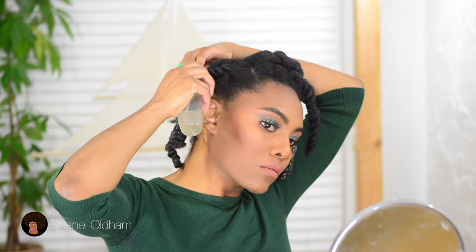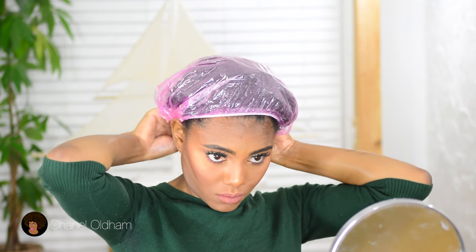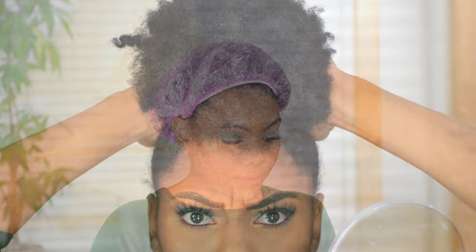So before I go to bed, I'm just going to spray another round through my hair to make sure that it has some moisture in there, because I'm not going to rinse this stuff out. It took me a long time to put it in, so I'm just going to put on a shower cap and sleep in this overnight. And when I tell you — I woke up the next morning and my hair was so soft, it was perfect for going straight into wash day.